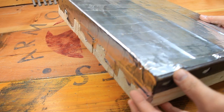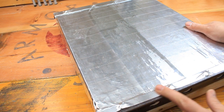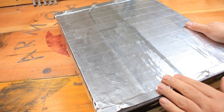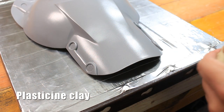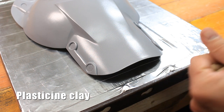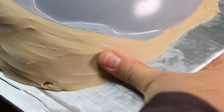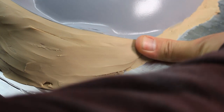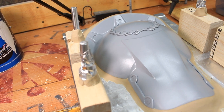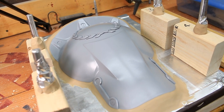Here is the finished part. This part is made of 2x4s which I have screwed together, and the top of it is covered with aluminum tape. I'm going to fit some plasticine clay inside here — this is the kind that does not harden. I'm just going to complete making this part with the plasticine, and here it is complete and ready for molding.